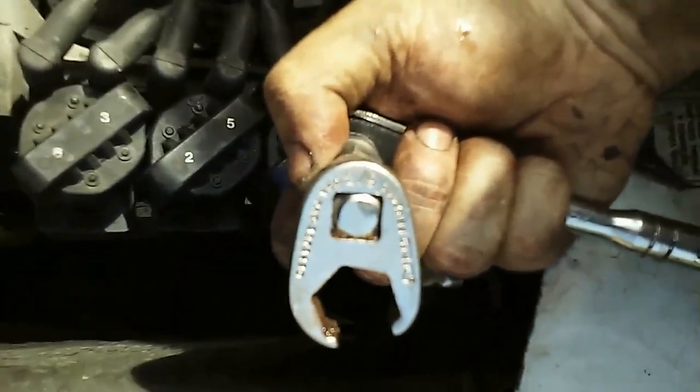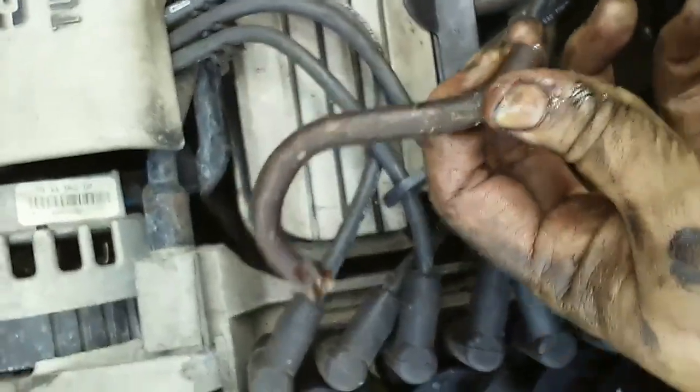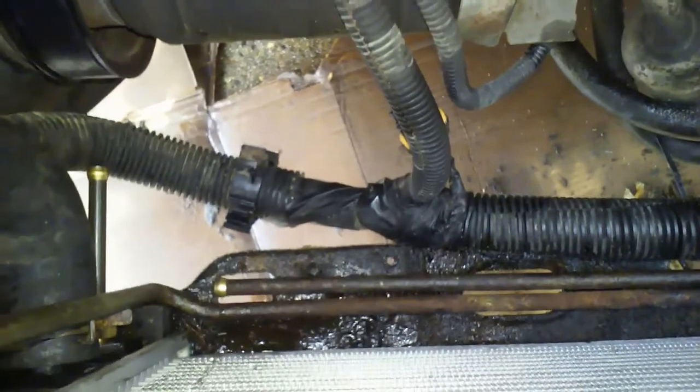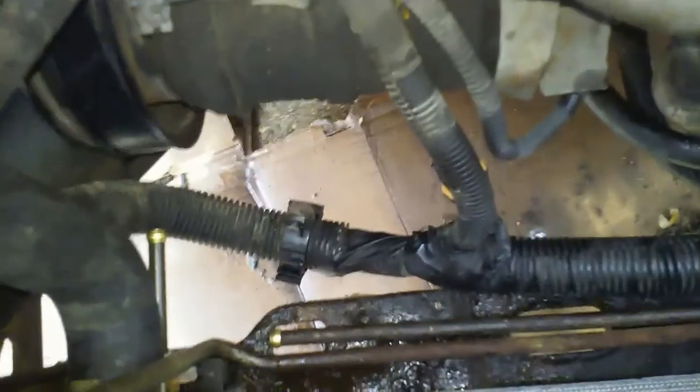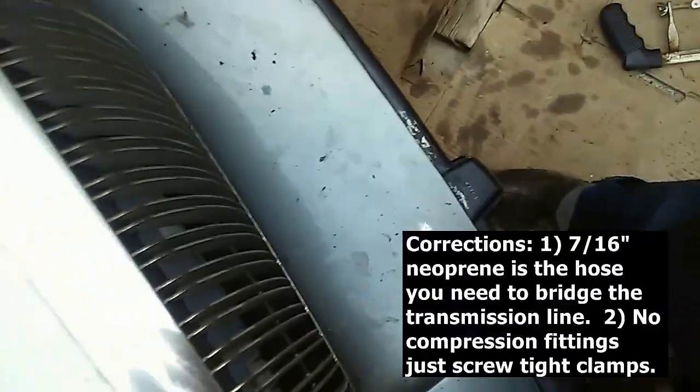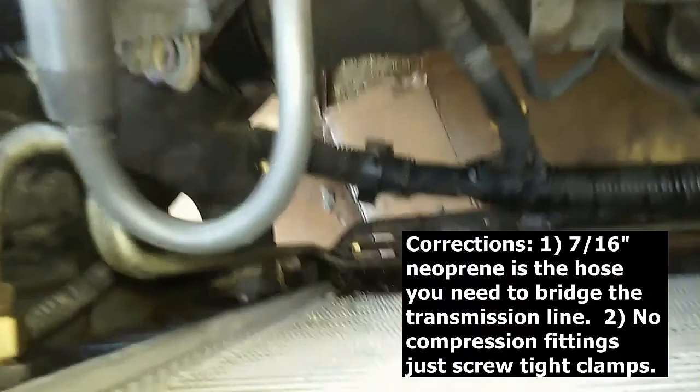I've got a 5/8" line wrench to tighten up the transmission lines — there's one on top, one on the bottom. If you end up with rusted and leaking transmission line, my dad came up with a great idea: use 3/8" compression sleeves — those are the gold pieces — along with brake line. Or you can just use a 5/16" rubber hose to connect those two, and that should be fine.